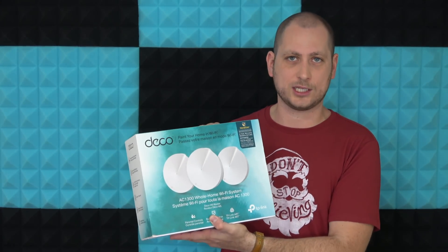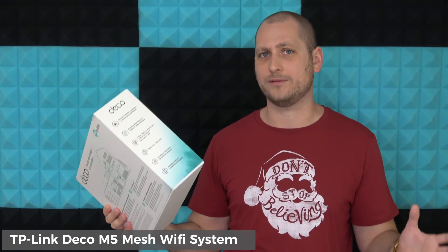What's happening everyone, my name is Alex and welcome back. For today I have something a bit different. I'm going to show you how to paint your home in Wi-Fi — just joking, I was just reading what it says on the box here. So this right here is the TP-Link Deco M5.